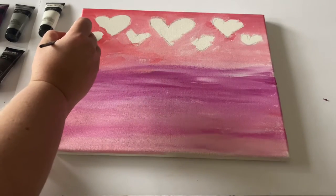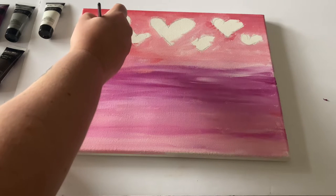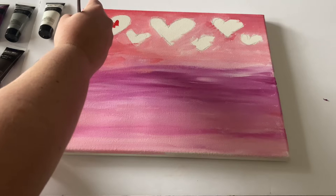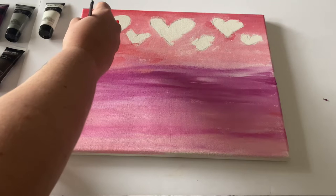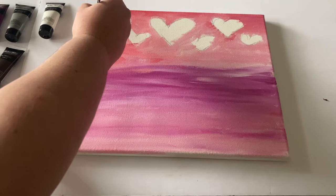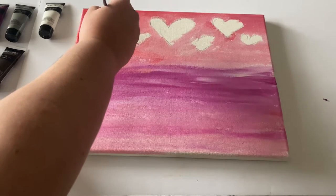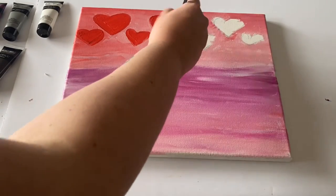We're going to be going in with the beautiful red color and filling in our hearts. This is when we can really shape our hearts — we don't want them to be too big; we still want to leave some space for later. We're going to nicely fill these in, and they make these very beautiful little balloon shapes. I'm very lightly going through and creating all these heart shapes, working left to right.